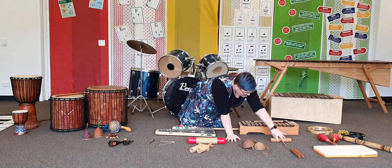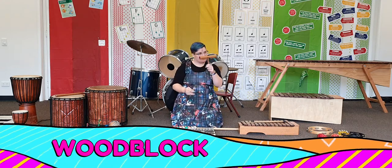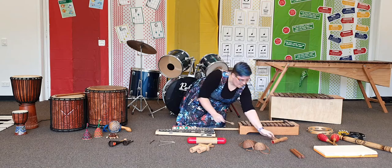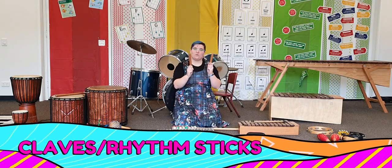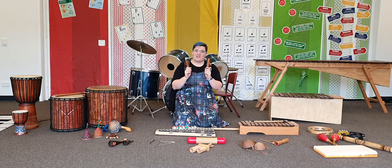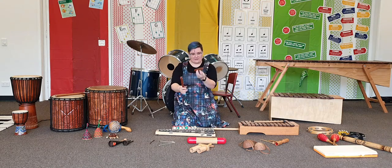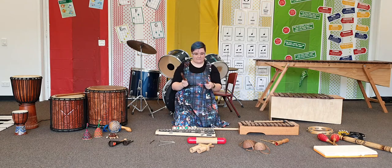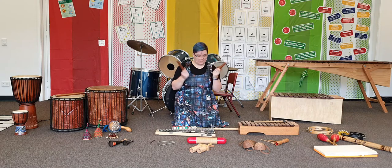Another one that you hit to make the sound is the wood block. This one has a handle — some of our wood blocks don't have handles but this one does. We've got a mallet to hit it with, and you can hear again that the smaller part of the wood block makes a higher sound. These ones you hit together — these are wood blocks or claves. You basically just tap the sticks together. You can hold them like this, but another way is to make a little bridge with your fingers, and you can hear how that changes the sound.